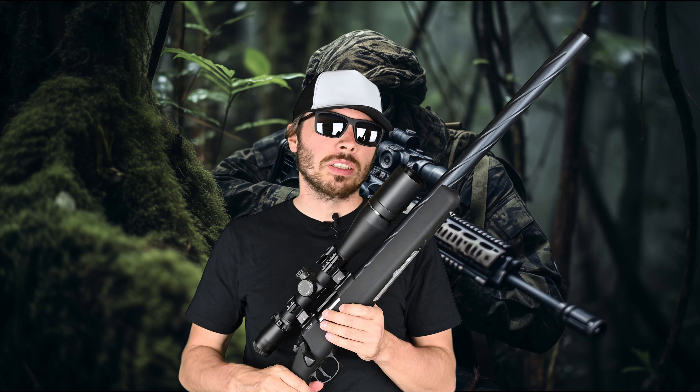Hey guys, welcome! This is my long-term review of SSG-10A1 from Norwich, so check it. First of all, how does it feel in the hand?